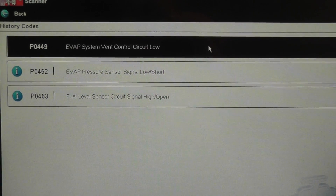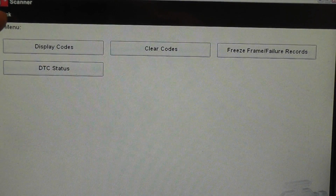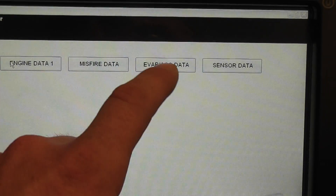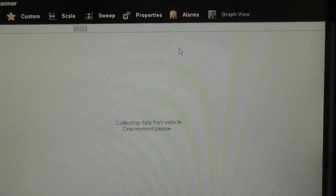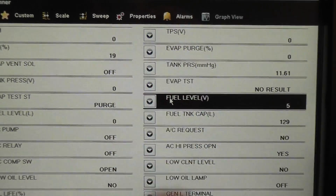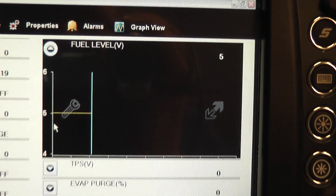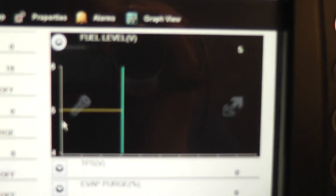The next thing I'm going to do is show the data for this fuel tank level. We're going to go back to our data display and go under EVAP and accessory data to look for our fuel tank level voltage. Our fuel level voltage, as you can see on the scan tool, is fixed at 5 volts all the time.